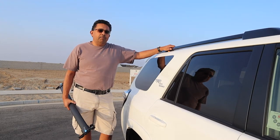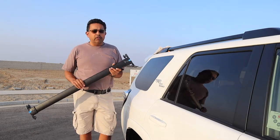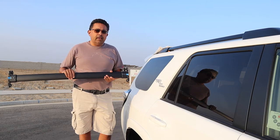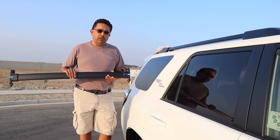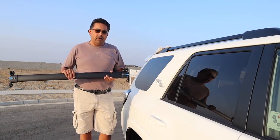Hello YouTube! Today I'm going to be explaining how to install OEM factory original crossbars on your fifth generation 2010, 2011, 2012, 2013, 14, 15, 16, 17, 18, 19, 20, and 21 Toyota 4Runner.